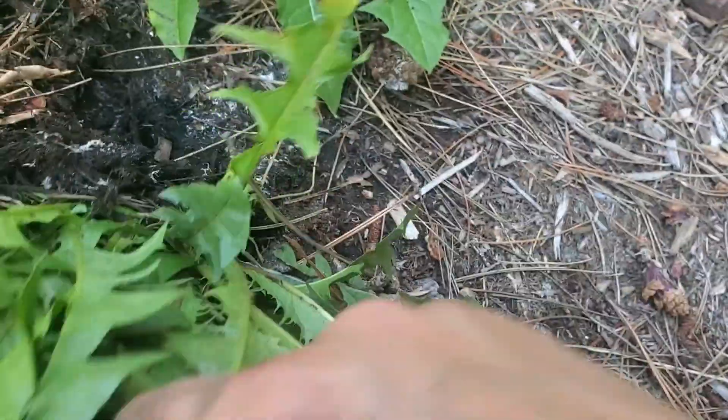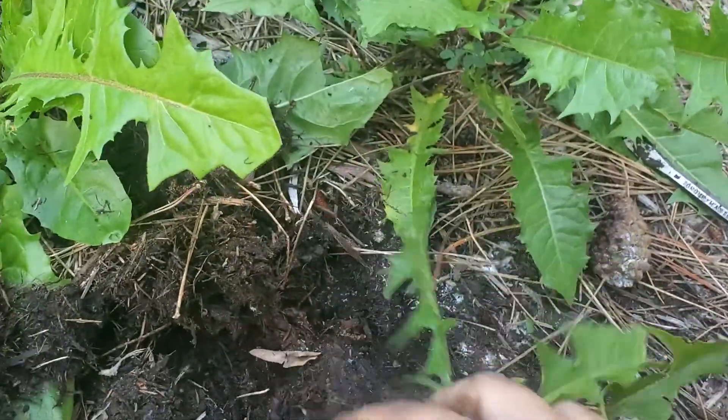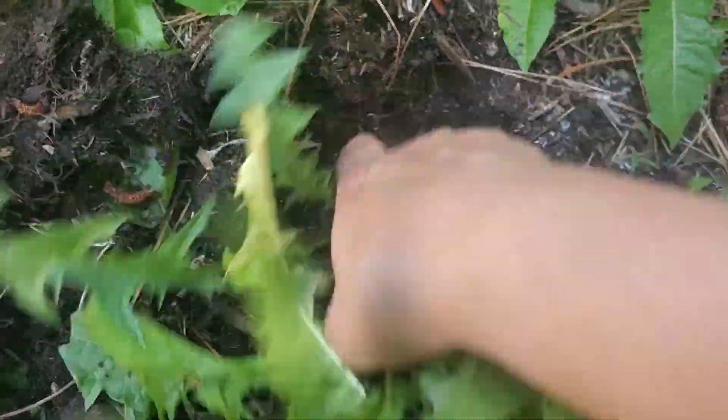That will help you if you're retaining a little bit of water — it'll help to flush that out. So what do we got here? I just want to make sure I don't yank on it before I have everything cleared.